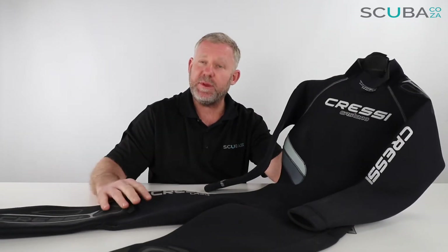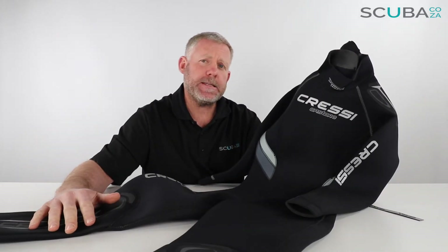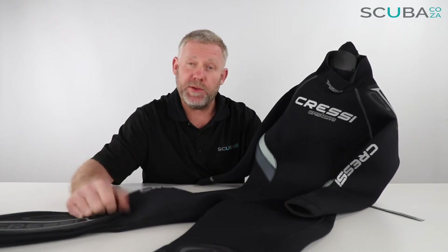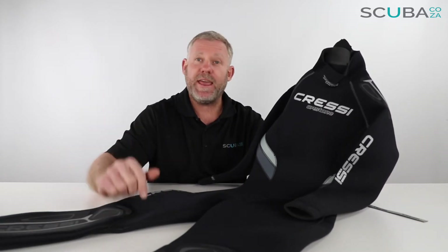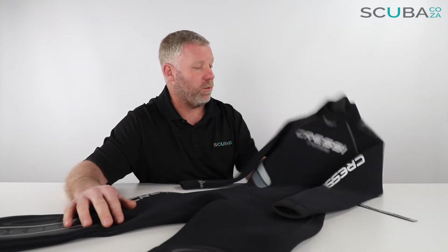This particular one is the Cressi Ladies Castora wetsuit, meaning it has bumps in all the right places. But the general makeup and quality of the suit between the men's and the ladies is exactly the same. I'll review it as a generic suit but just make quick mentions of the fact that this being the ladies one, it's got bumps where you need them to make it more comfortable for the ladies to wear.